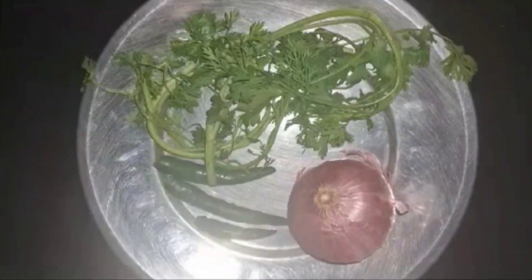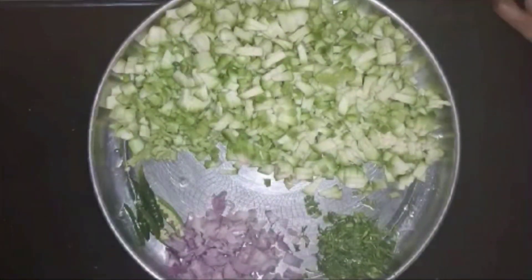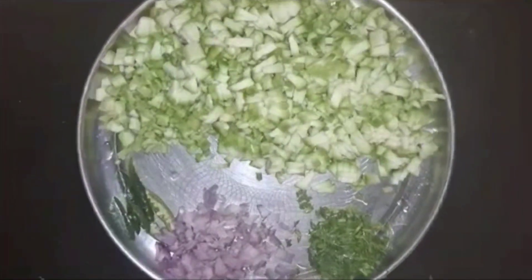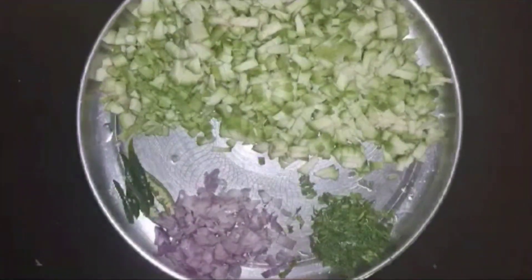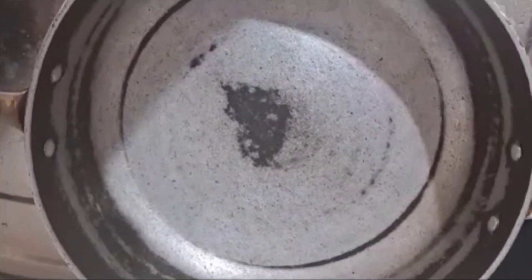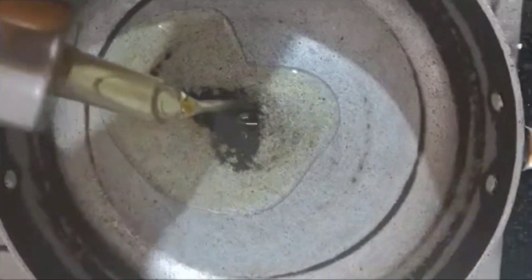If you want to make a fine chop, you can make a fine chop and make a plate ready. You can make 4-5 tbsp of oil.